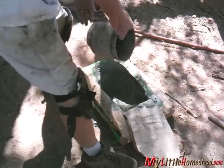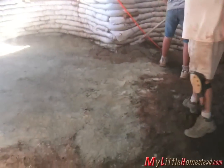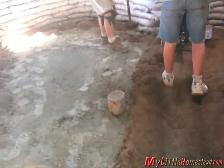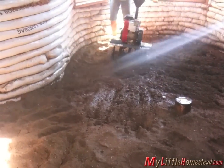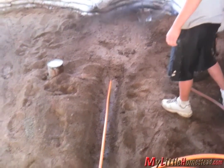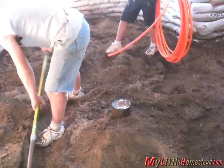Time to throw the cement on. Garen grabs the rototiller to mix it up, and a little more water is added. Now the guys insert the tubing into the ground. They dig trenches and walk the tubing right into place.